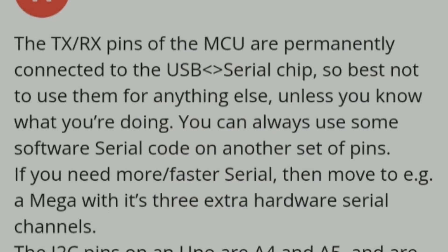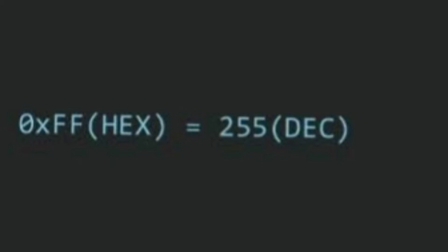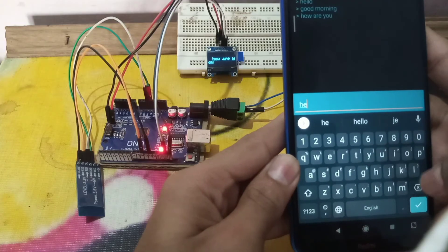Since the RX/TX pins of the MCU are permanently connected to the USB Serial chip on the Uno, it is not recommended to use them — instead use the SoftwareSerial library on another set of ports. Now it was working, but the problem was it was showing ASCII values for everything. So I searched again and found that we can use serial.readString() instead of the normal serial.read(), and now it's perfect.